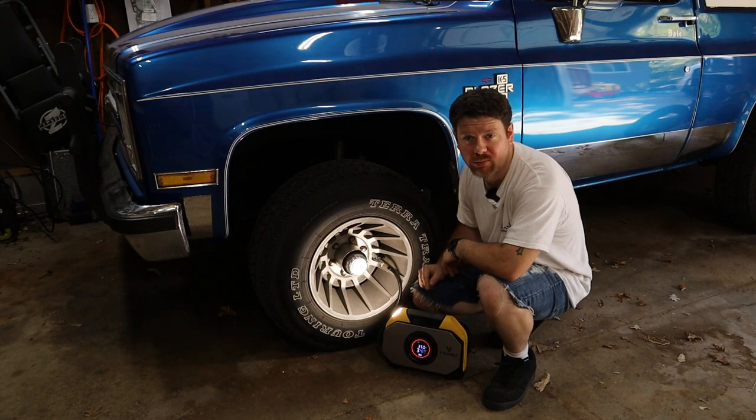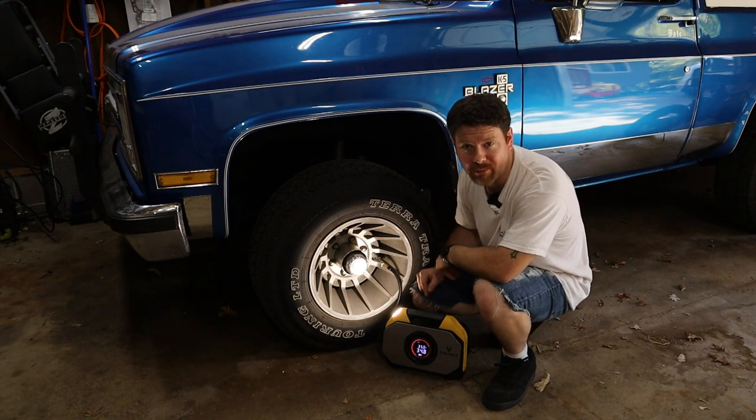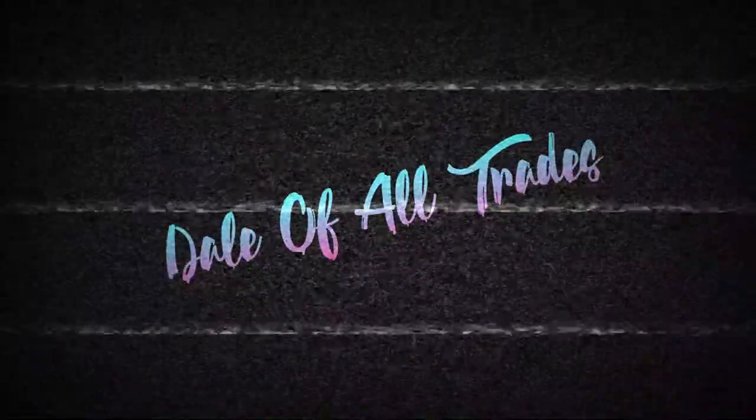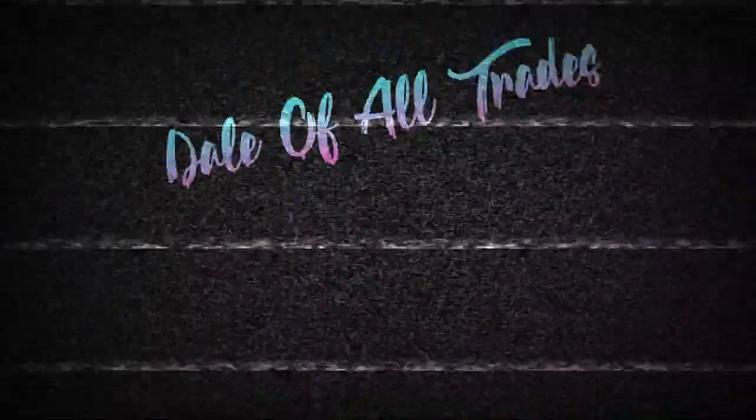In this video, we're reviewing the portable compressor, light, and power bank made by Ettenwolf. As you can see from that intro, we're going to be reviewing and testing this portable air compressor and battery bank made by Ettenwolf.